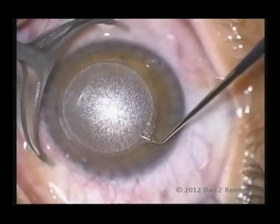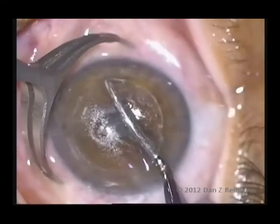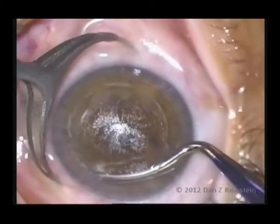The manual portion of the procedure consists of delineating the upper and lower aspects of the lenticule border, separation of the superior and inferior lenticular interfaces, and extraction of the lenticule through the 2 mm keyhole incision.